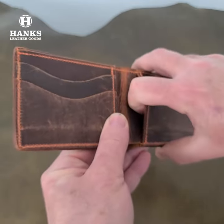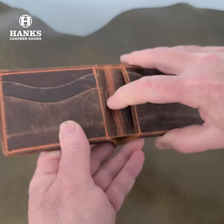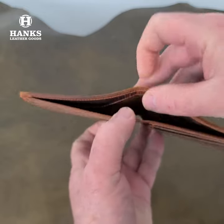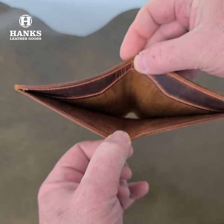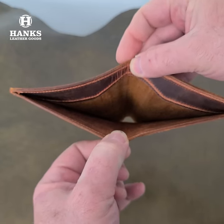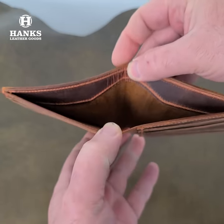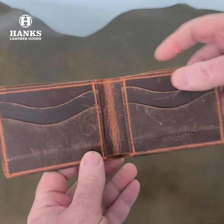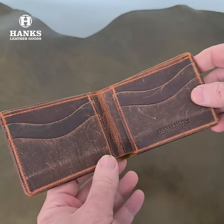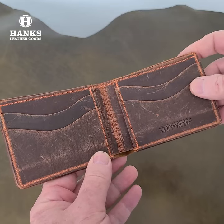There's also a space under here where you can put cards, cash, or other documents. That has a nice unlined billfold area. These wallets are designed to last a lifetime, so we don't put any fabrics or anything in them — those always fail way before the leather. We keep these all solid leather.